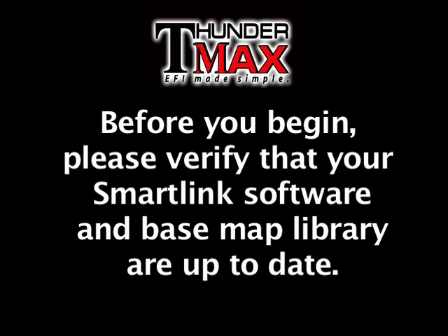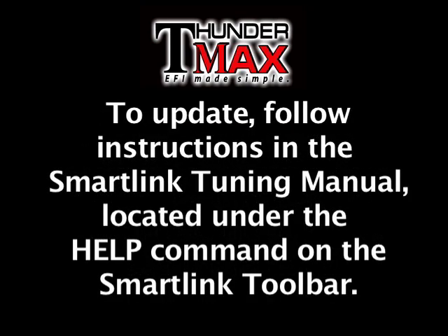Before you begin, please verify that your SmartLink software and Basemap library are up to date. To update, follow instructions in the SmartLink Tuning Manual, located under the Help command in the SmartLink toolbar.